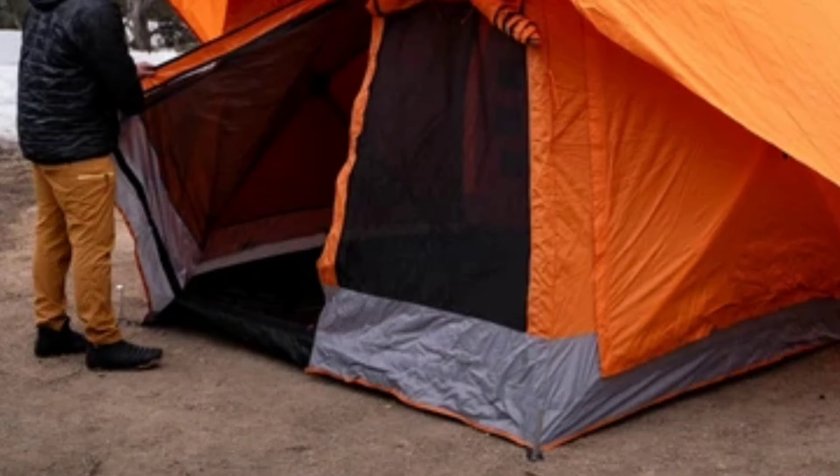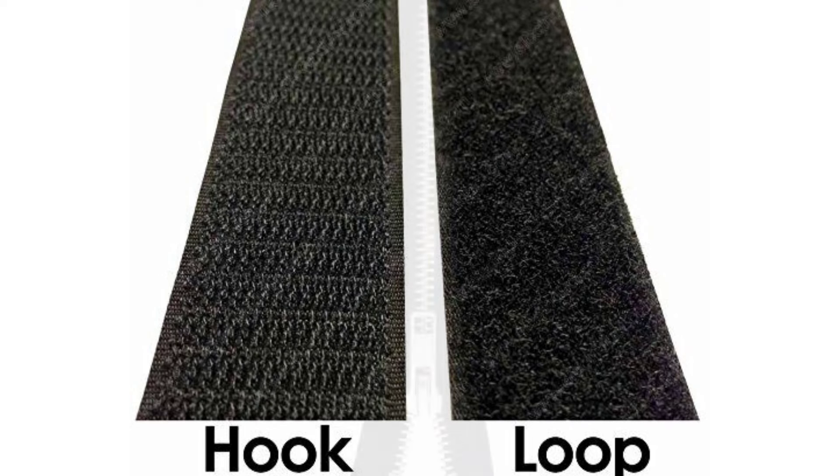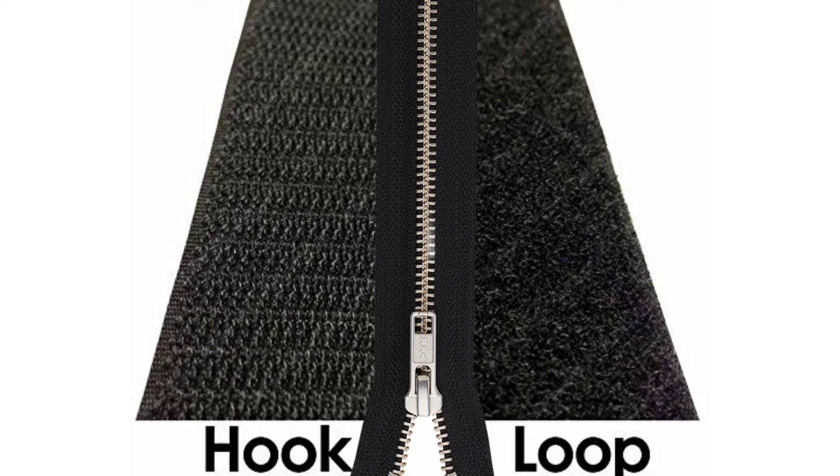Another complaint I hear a lot is that there's no zipper at the bottom of the door, and that actually surprises me because the fix would be very simple. All you'd have to do is take two pieces of velcro corresponding to each other and sew in a zipper so you could insert it into the velcro — then you'd have a zipper front door. Why Gazelle doesn't do this I don't know; you'd have to write them about it, or maybe make your own.